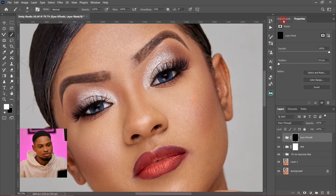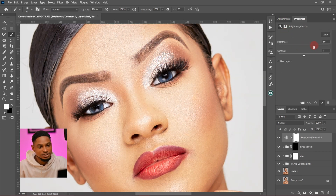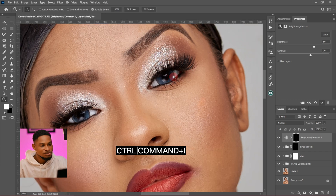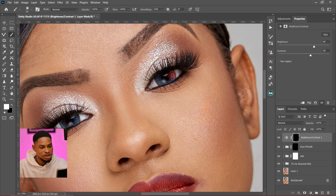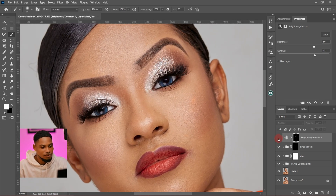I'll come to my adjustment layer again, click on brightness and contrast, increase the brightness and contrast, then invert the layer by pressing Ctrl+I. After inverting, I'll paint inside the eyes — just inside the iris, not the white part — and increase the contrast a little bit. Let's see the before and after for the eyes. If the effect is too strong, you can reduce the opacity a little bit.